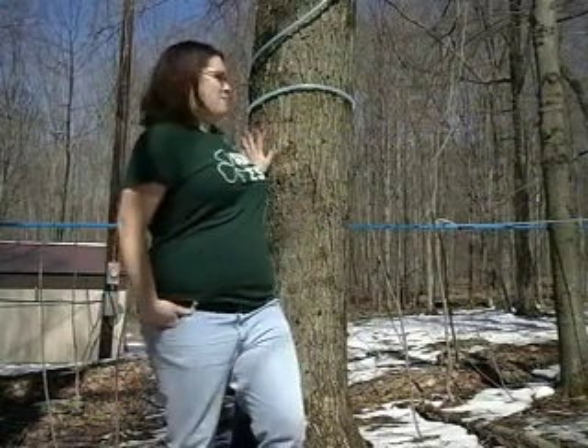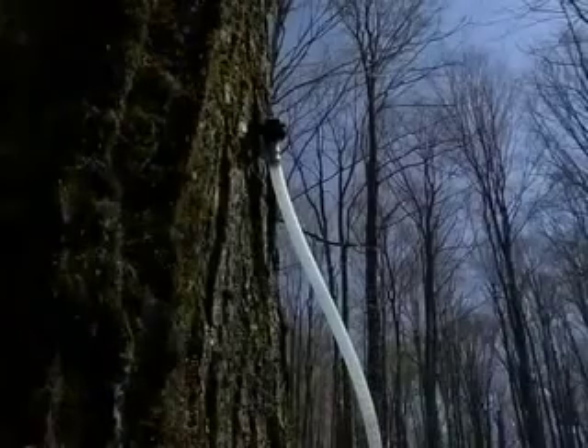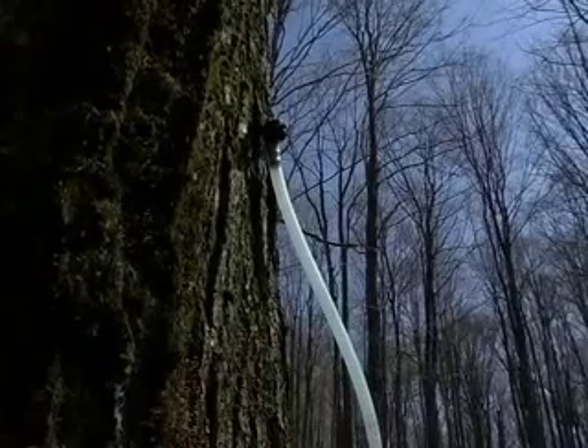One sign of spring that we can't see is sap flowing through deciduous trees like this sugar maple. It is part of nature in our backyard that we can turn into a real sweet treat — maple syrup. Trees are usually tapped in mid-March when freezing nights give way to thawing temperatures during the day. The freeze-thaw cycle gets the sap moving.